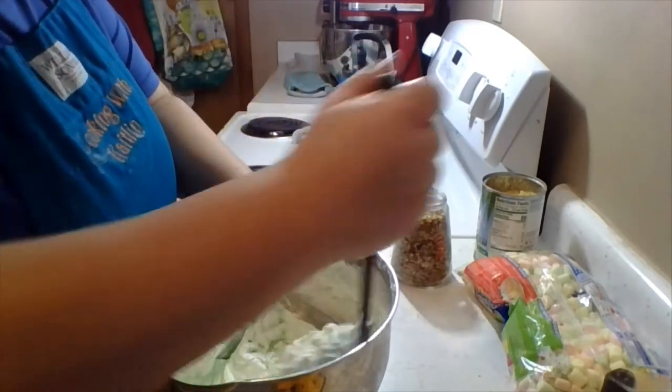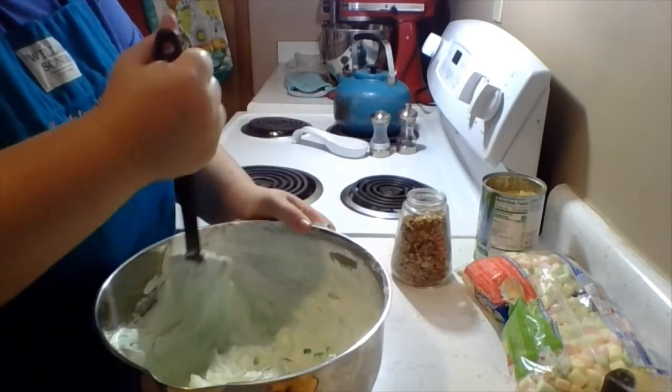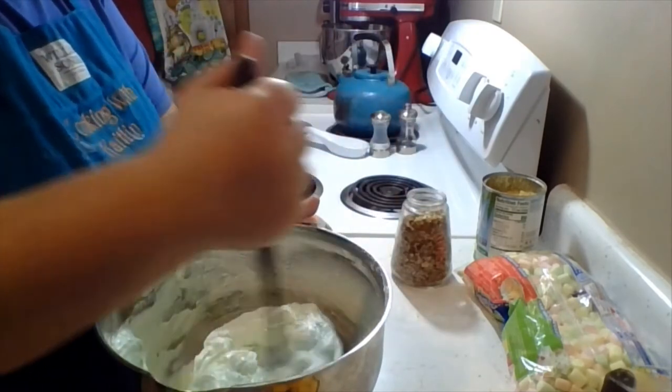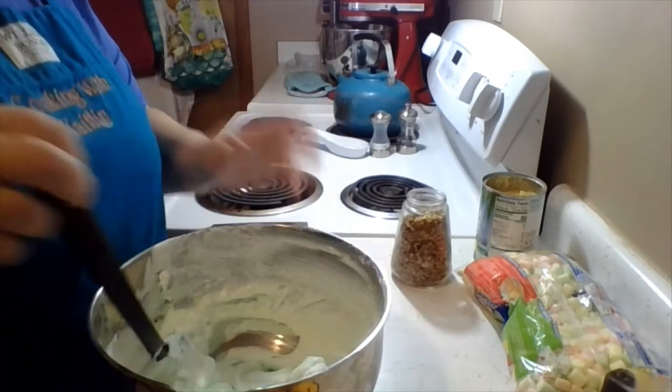This is probably why it got called a salad, truthfully, because pistachio is green and this looks good. It's similar in nature to an ambrosia, but not quite that. Make sure I get all the pudding well mixed.